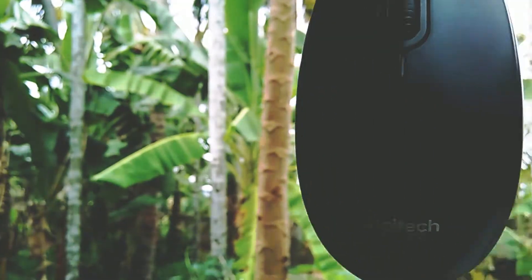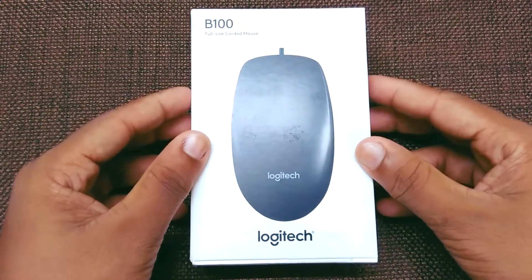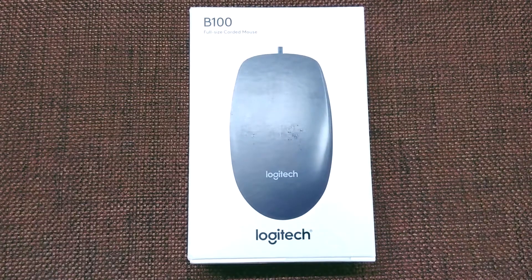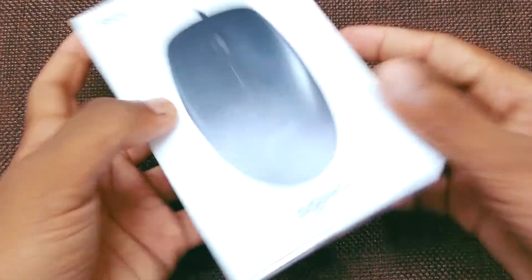Hey guys, what is going on? Joel here with a brand new video. In this video I'm going to do the unboxing of the Logitech B100 mouse, so let's get into it. This box looks very good as you can see.